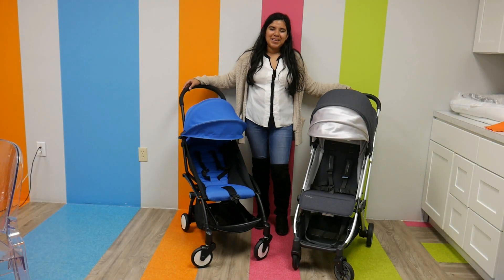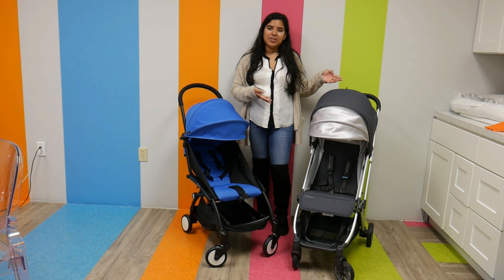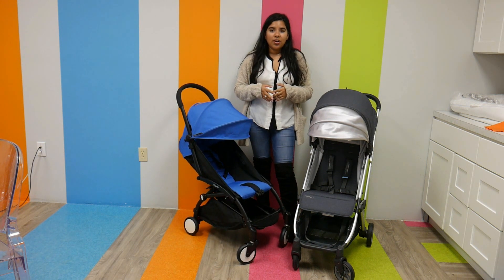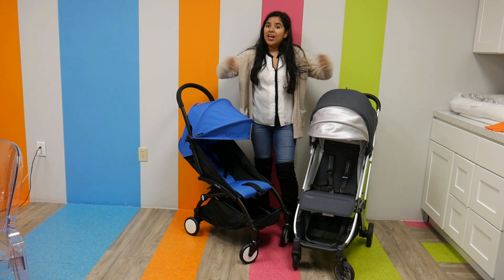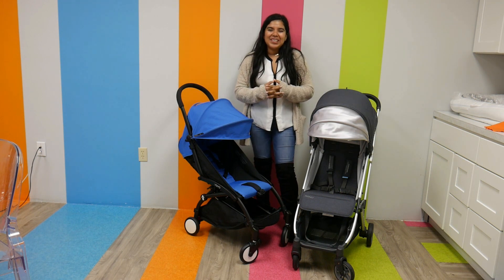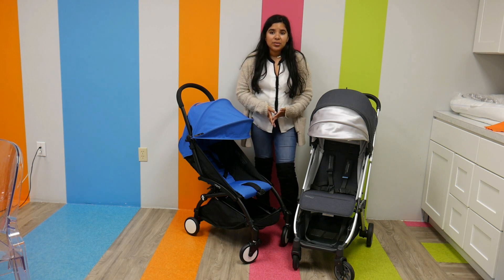Hi everyone, it's Jay from Pish Posh Baby, and today we are reviewing and comparing the Babyzen Yoyo with the UPPAbaby Minu. We get so many calls all the time about comparing them and their differences, so here you go — we finally got to make a video. I'm super excited to compare these because these are among my favorite lightweight strollers.